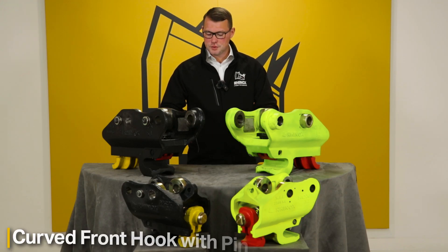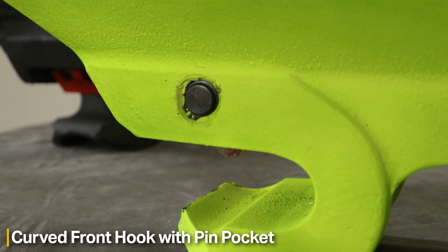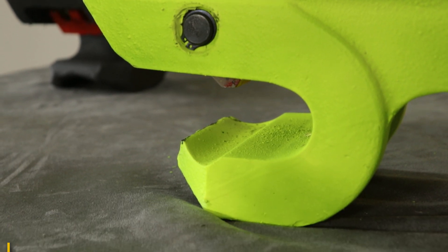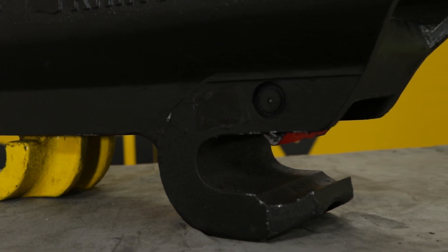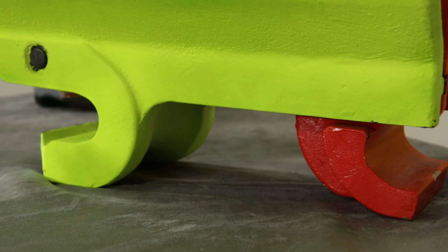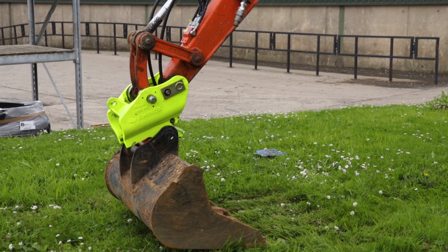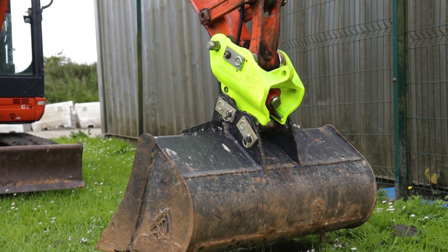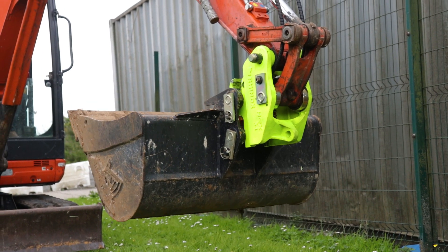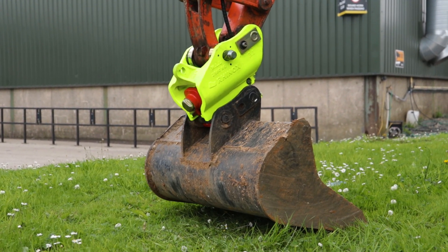The Rhinox HQX coupler features a front curved hook and front pin pocket, which reduces the chance of your bucket or attachment becoming detached and separating from the coupler. This is a massive safety feature during pickup and set-down of a bucket or attachment, eliminating the operator's worry of premature detachment and potential risk of injury.